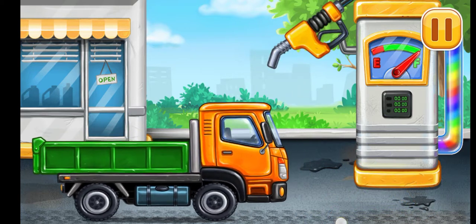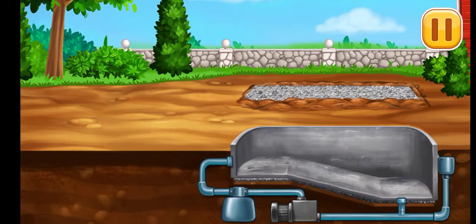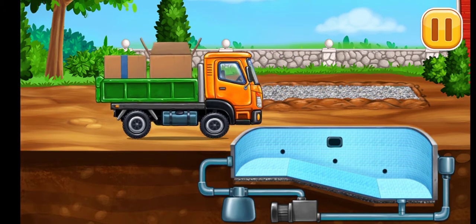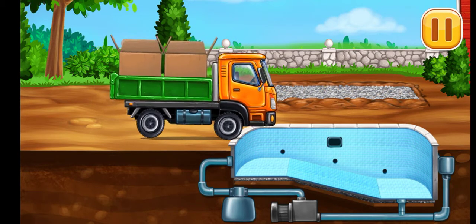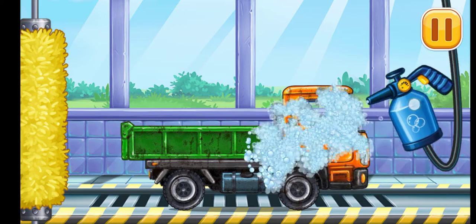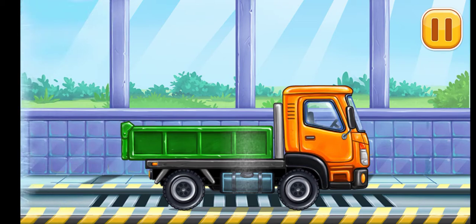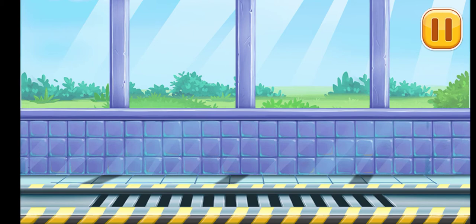Hooray! Lay the tiles. Let's wash. Drop side truck. You are doing really great.